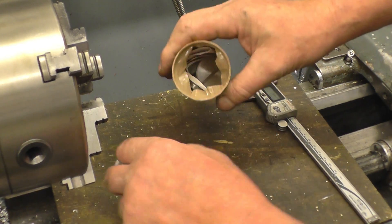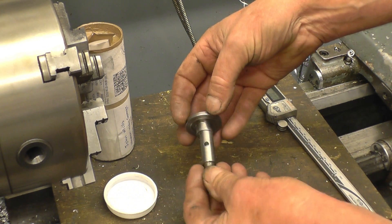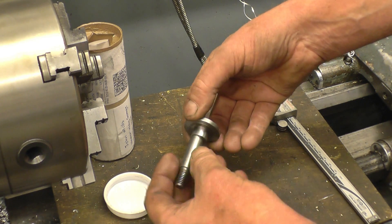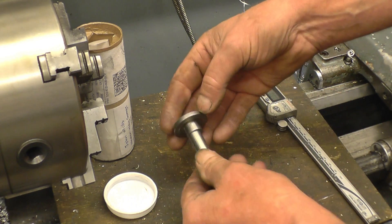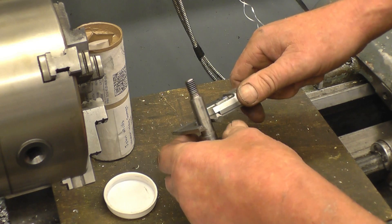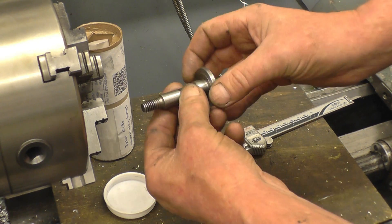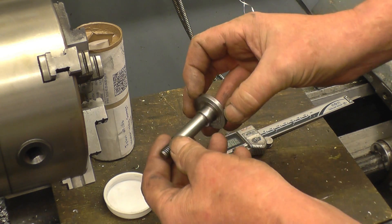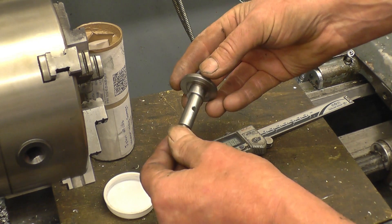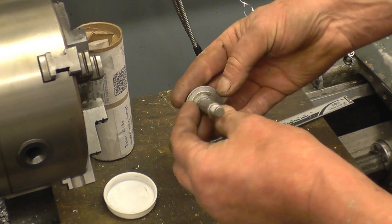I've got a part here to make — in fact I've got to make two of them. It's quite an interesting part, it's all turning except for that slot. It's some sort of an adjuster screw for a woodworking machine. The interesting part is this eccentric section — the head diameter and that diameter are concentric, but the pin diameter is eccentric, it's offset. It's imperial — 1260, that's half inch. I'll draw it and convert it to metric, it's just so much easier to machine in metric. I've got some EN8 which is nice material to make it from.